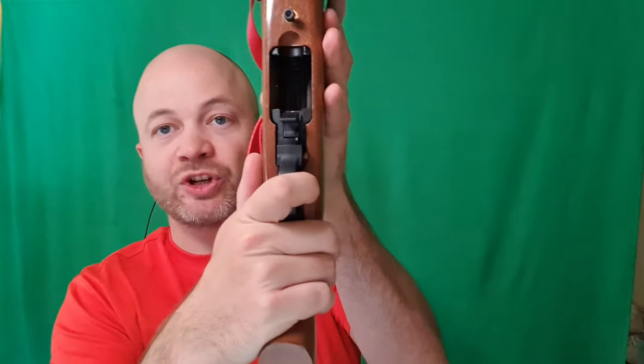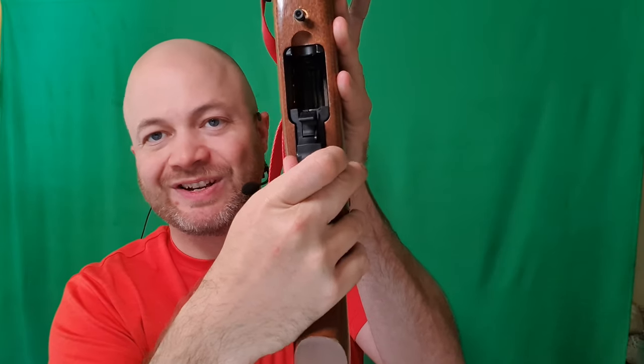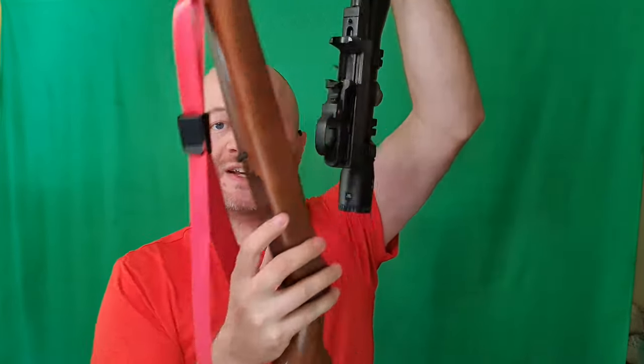The first thing I'm going to do is remove that action screw — that's a 5/32. I'm going to go ahead and remove that. Now I'm going to make sure that my safety is in the middle position. It's not really a middle position; it kind of wants to wiggle up either way. So you might have to hold this as you remove the action from the stock, just so that it stays in the middle.